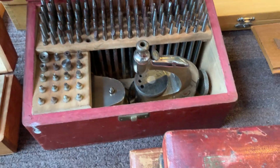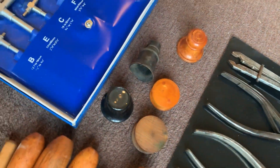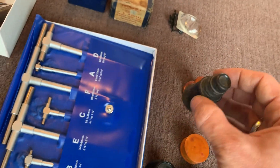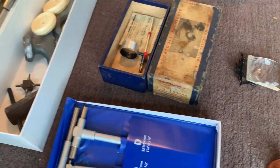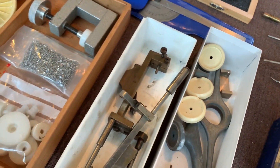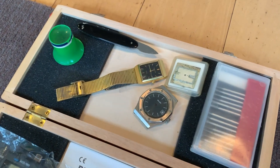This one looks rusty, but it's a good brand — Favorite from Swiss. This one looks nice. This is an oil cup. This looks really old. This is to put on your glasses. This one is working really good. This is a special caliber — looks new, I did not test it. This looks like new diamond tools.